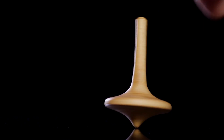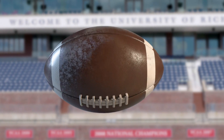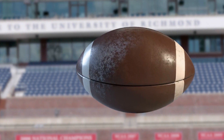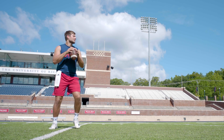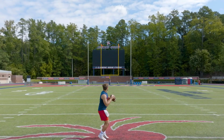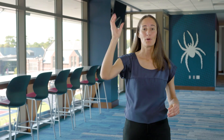Similar to how a top spins and stays upright, a football will stay in the direction it's moving much longer if you have it spinning than if you don't. We focus a lot on the arm movement and the grip, but in reality to get a lot of strength behind your throw you have to use your legs, your quadriceps, as well as your abdominals as you rotate to get a lot of force so that you can launch the ball far enough downfield. And that's how you throw the perfect spiral.